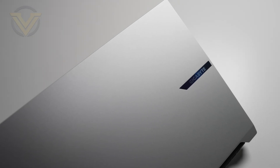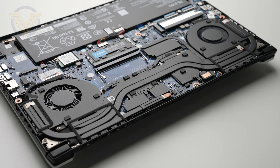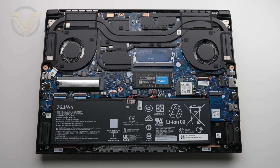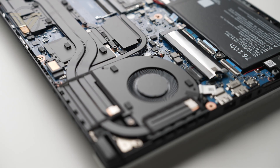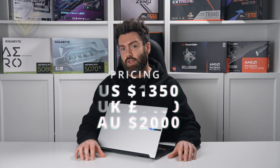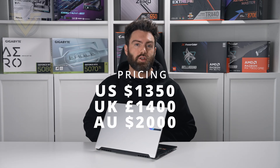Some of the headline features with this laptop are that it comes with a powerful AMD Ryzen AI 7350 CPU, 16GB of DDR5, a 1TB PCI Express Gen 4 SSD and the RTX 5070. This laptop is going to be available in most regions — $1,350 in the US, $1,400 in the UK, and $2,000 in Australia.